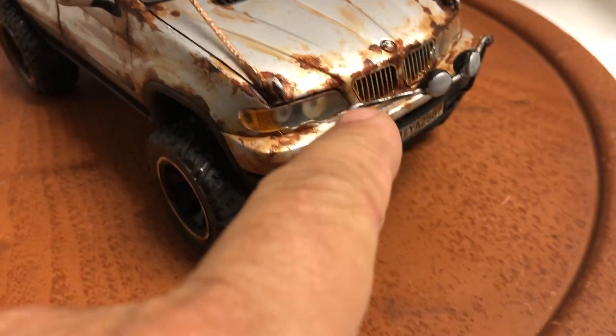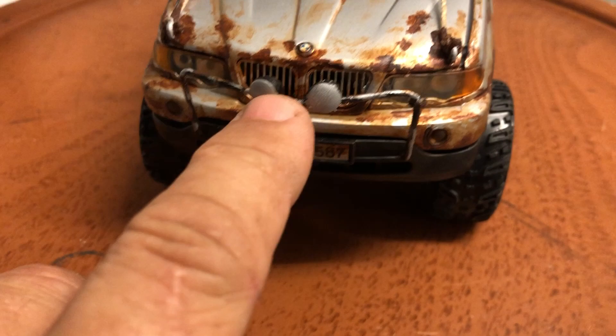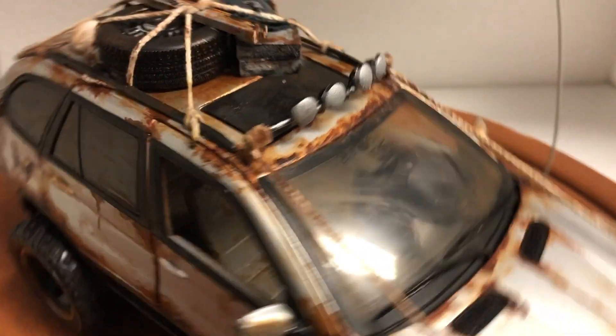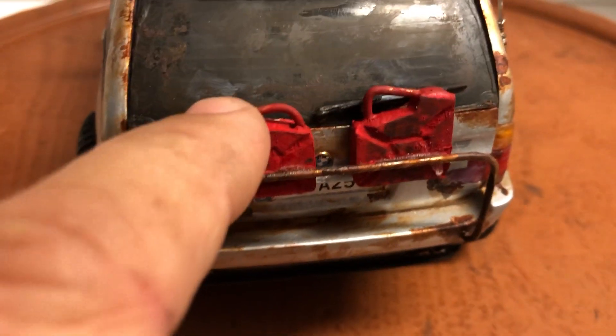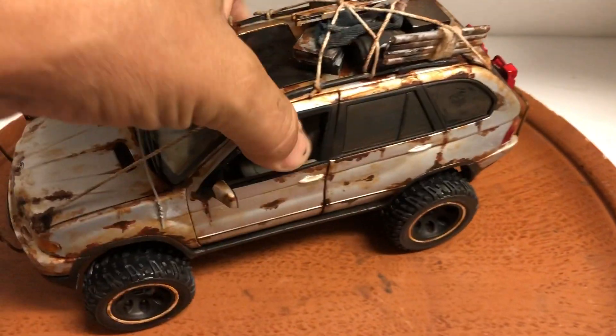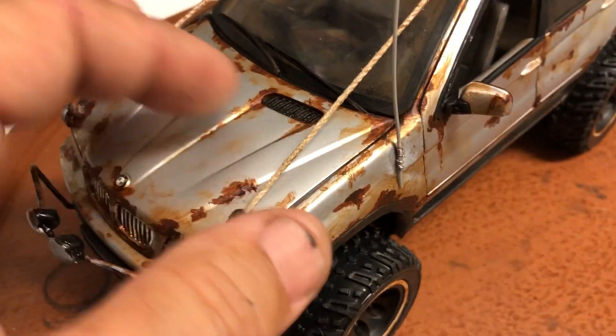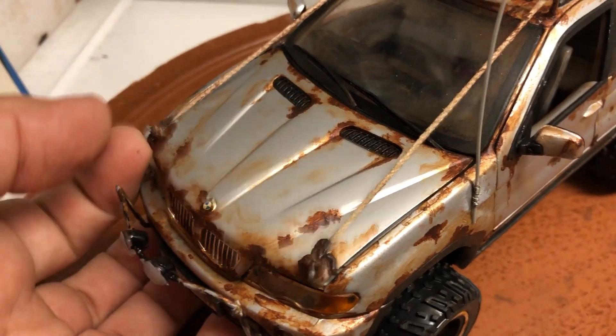I've installed a custom push bar on the front with fog lights, and fog lights on the roof as well. I've also installed a guard bar on the back holding two gas tanks. Overall it looks like it's been around the world several times — completely muddied out.